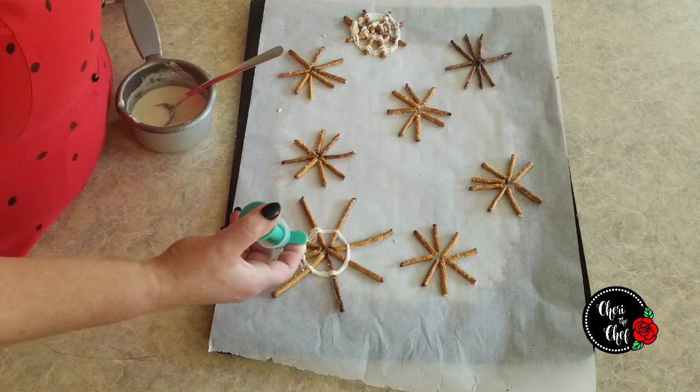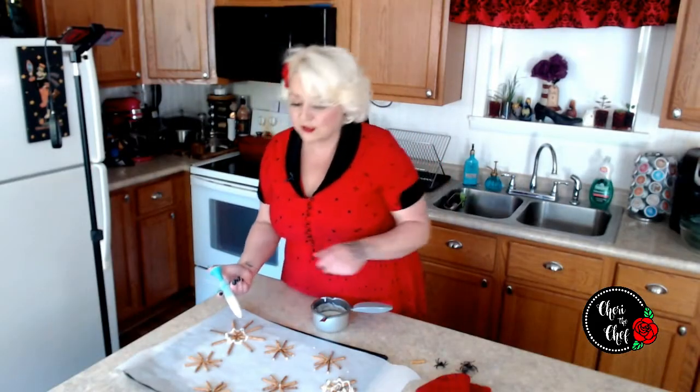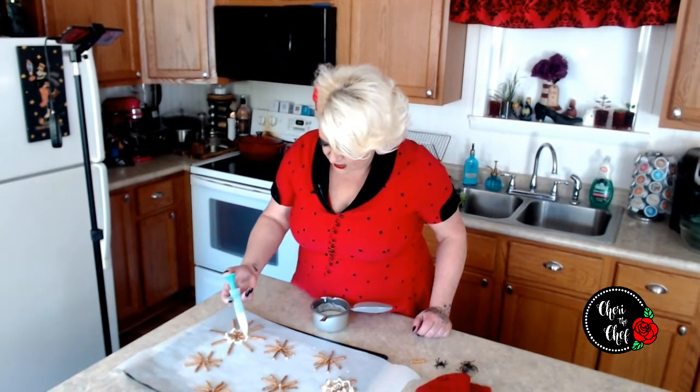I was really intrigued by these because I thought they looked so easy, but is the chocolate actually going to be enough to hold these together? I don't know, we'll see. This looks kind of messy.